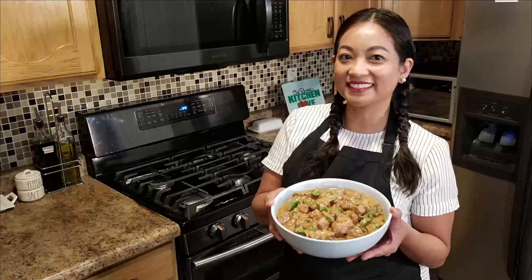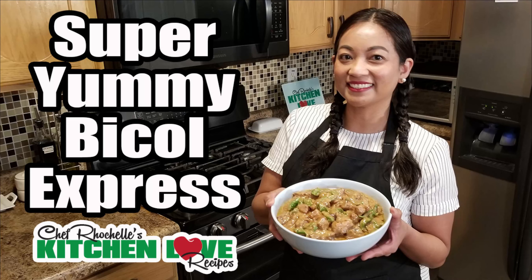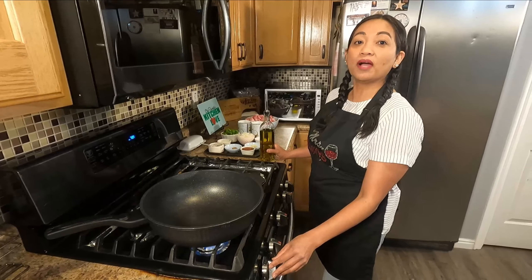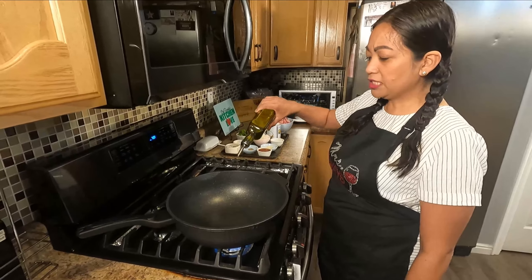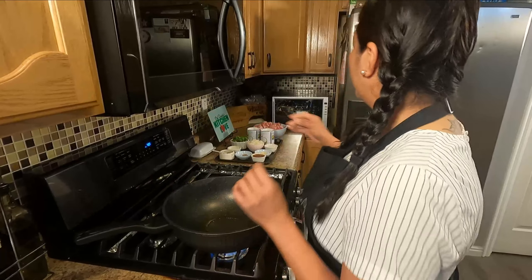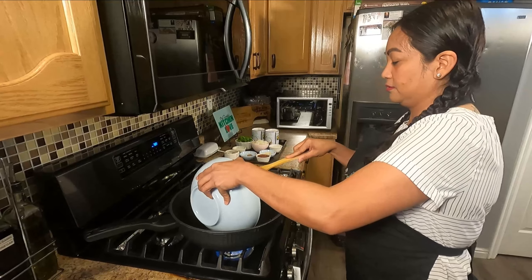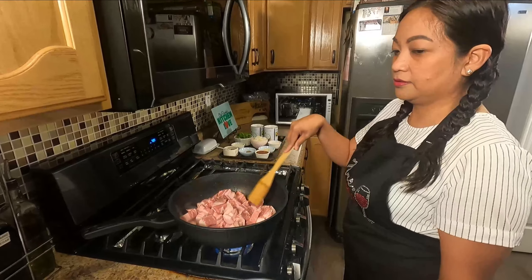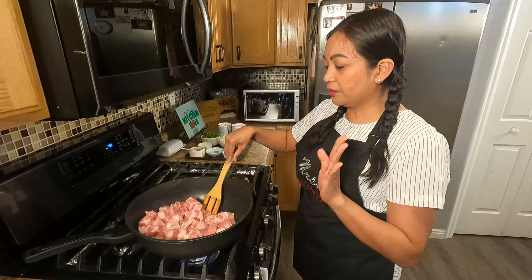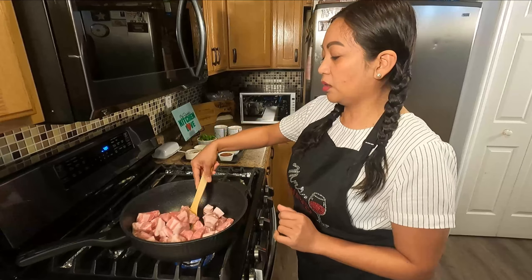So let's start cooking! I preheat my pan to medium-high heat. Now I'm using my olive oil — you just need three tablespoons of olive oil, just to sear the pork. I'm gonna sear this for probably about 10 minutes so it renders the fat a little bit, so it gets a light, sweet, golden brown.